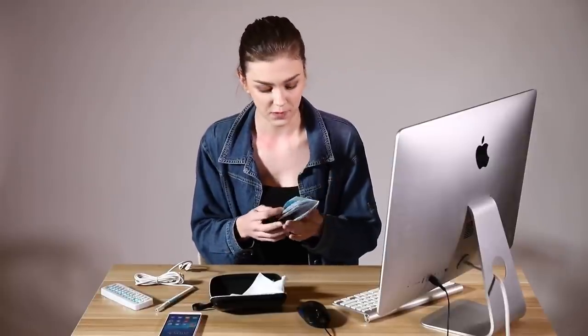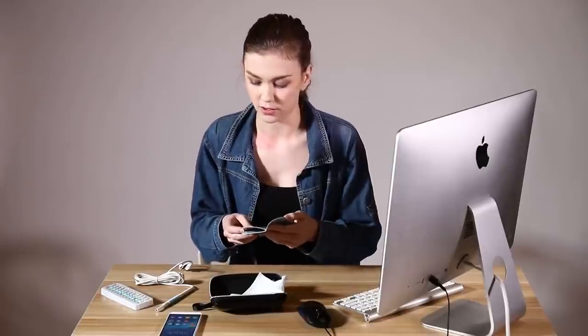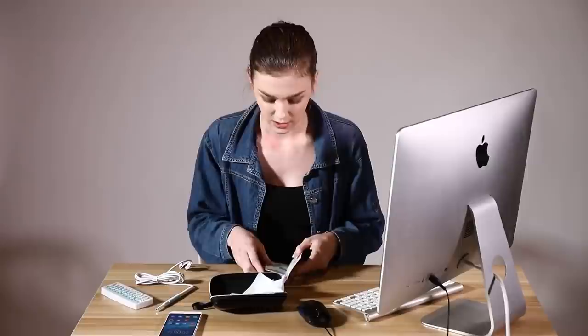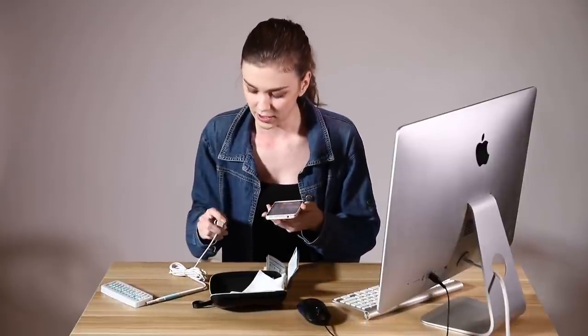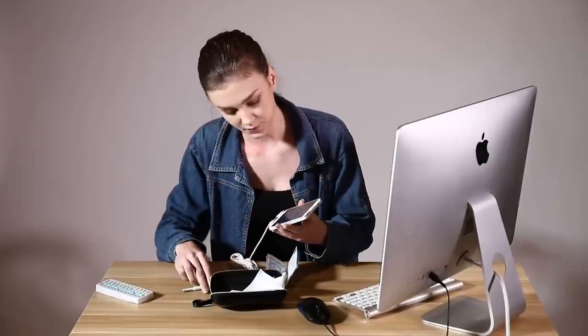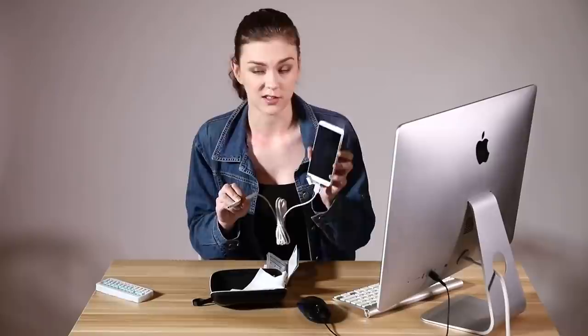After reading the introduction you can see that you can use this device on your phone and on your computer as well. If you're using your phone you should download the application first, and after you download the application you just plug it in and it's on.